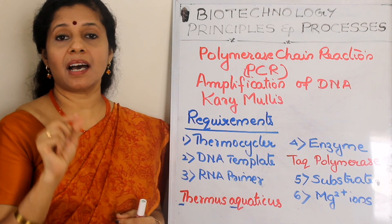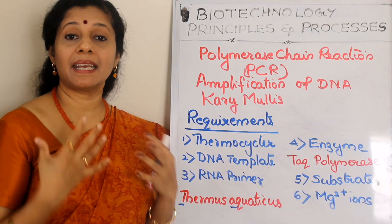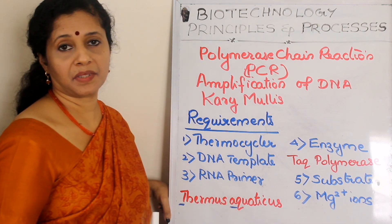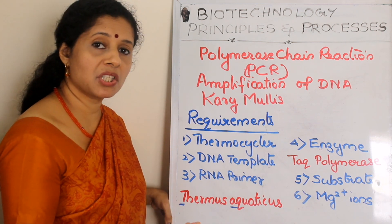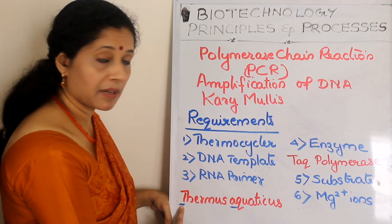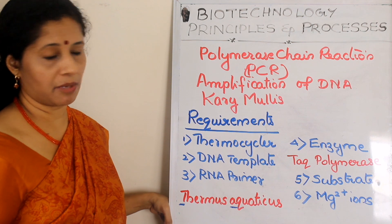To avoid denaturation, we extract the enzyme from a bacterium that lives in hot thermal springs at very high temperatures. The bacterium is called Thermus aquaticus, found in hot springs where the average temperature is around 100 degrees Celsius. The enzyme from this bacterium can withstand high temperatures and remain active. Taking 'T' from Thermus and 'Aq' from Aquaticus, we name the enzyme Taq polymerase — a DNA polymerase.